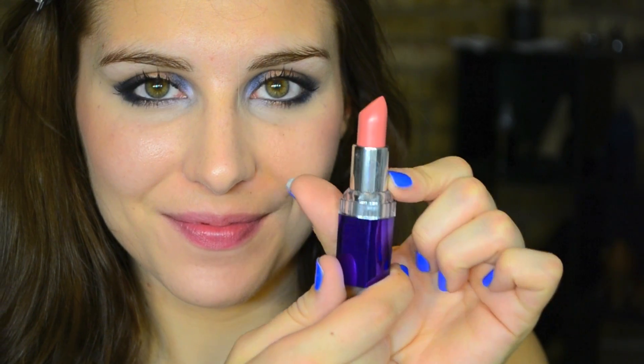I'm playing it a little bit safer with lipstick on this look because the eyes got a little bit bolder. This is Rimmel's Moisture Renew lipstick in the shade Let's Get Naked. And that is all it takes to get these two somewhat distinct looks from this one trio. I hope you guys enjoyed learning how to do it and I will see you in the next video. Bye!